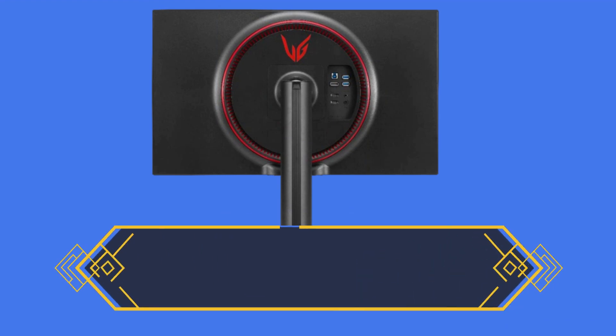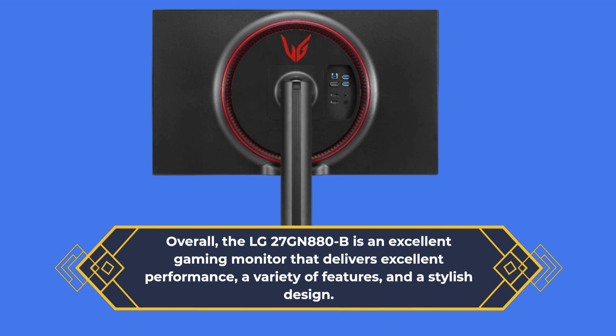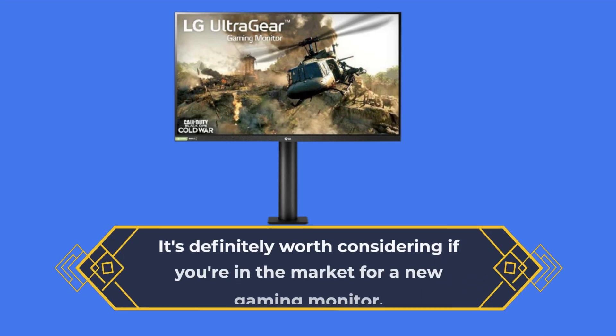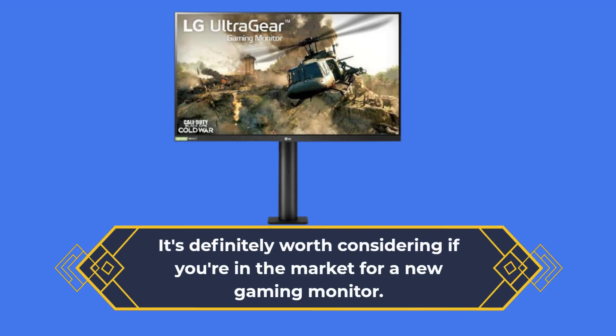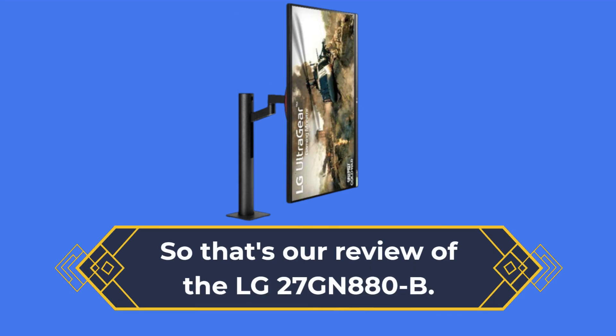Overall, the LG 27GN880B is an excellent gaming monitor that delivers excellent performance, a variety of features, and a stylish design. It's definitely worth considering if you're in the market for a new gaming monitor. So that's our review of the LG 27GN880B.